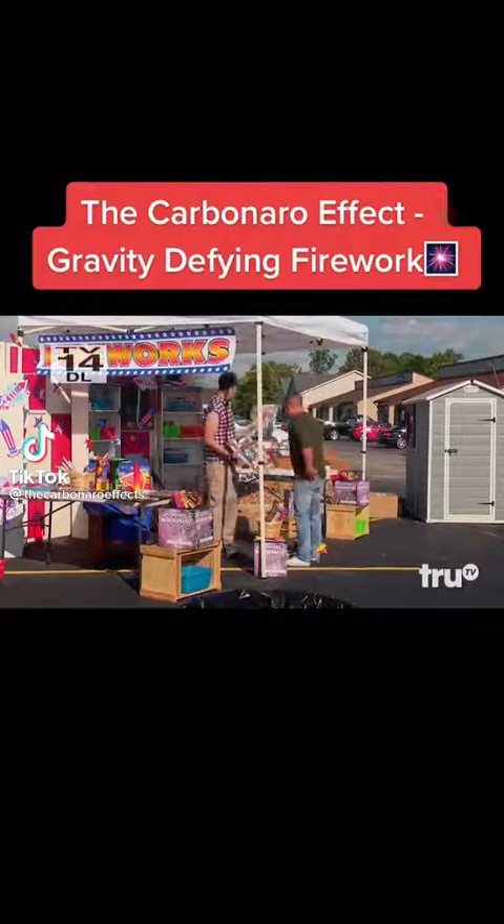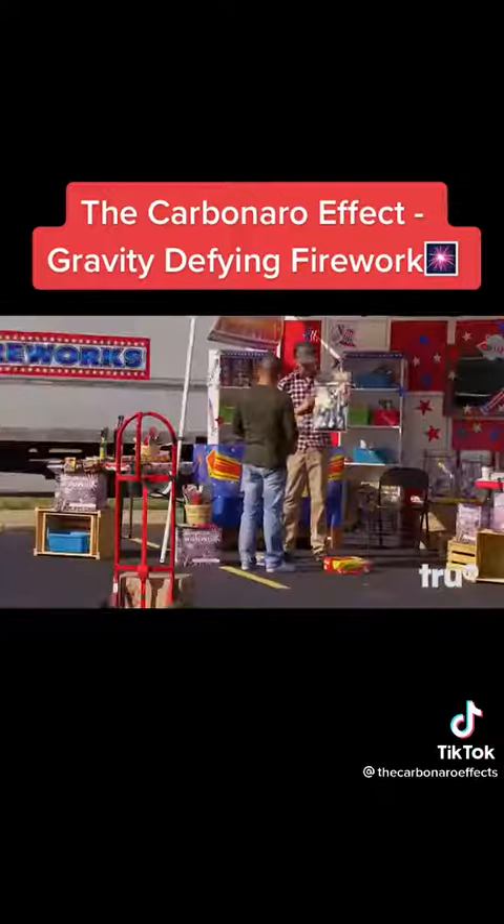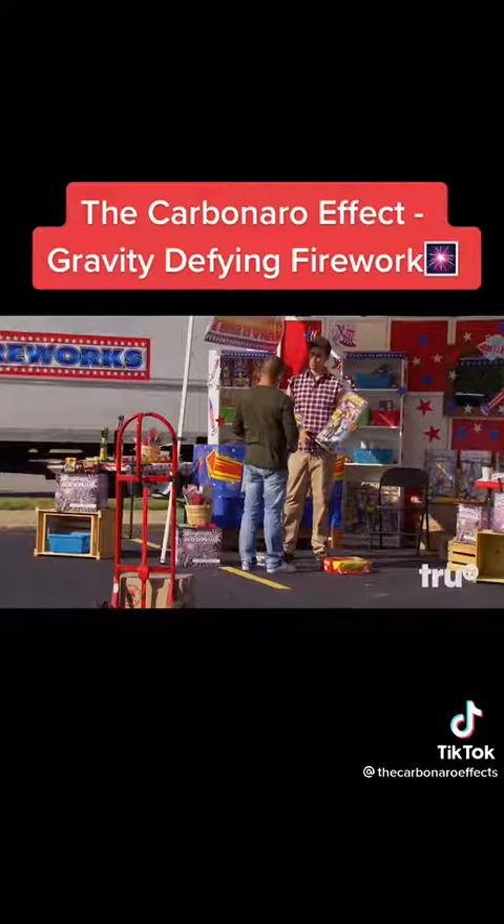All right, these are both great. Just be really careful with them. You know, some of the easier stuff inside, like the sparklers, you can do that with the kids if you want. But the other stuff should all be supervised.